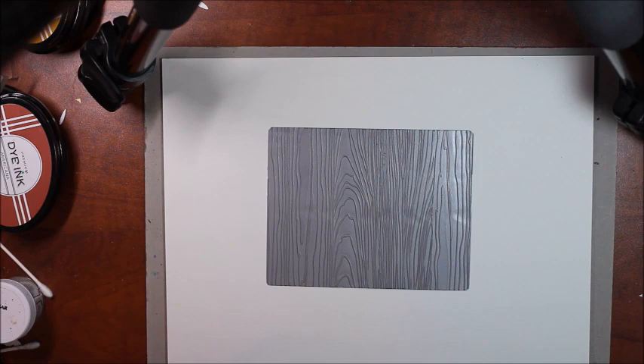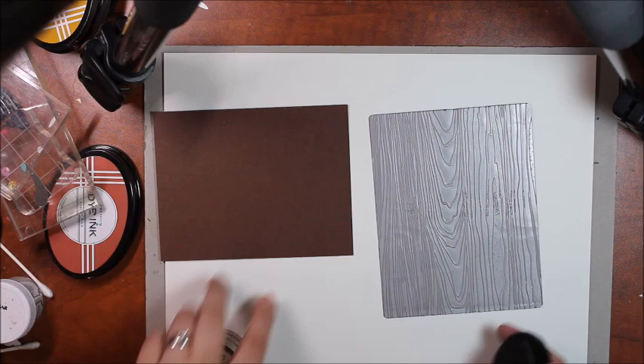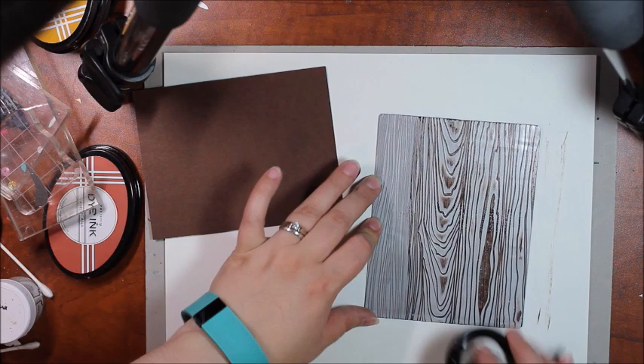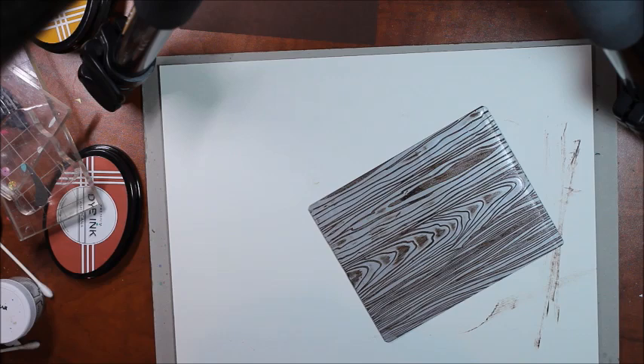I've started here with the wood grain impression plate and a piece of dark chocolate card stock. I'm going to grab my dark chocolate ink, and with this technique I suggest swiping the ink in the general direction of the design. It's a vertical design, so that's why I'm sticking to the vertical. If you end up choosing a different impression plate that's more uniform in design, I would suggest just dabbing at it gently instead of swiping.